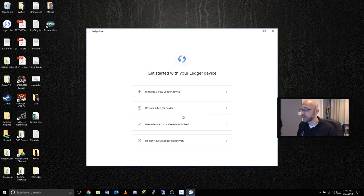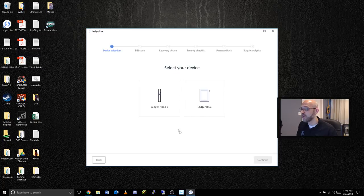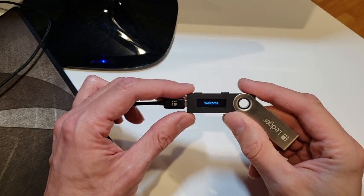Now we're ready to run Ledger Live. Clicking finish brings up the welcome screen, so I'll click get started. Our choices are: initialize new ledger device, restore a ledger device, use an already initialized device, or purchase one. I'm going to initialize a new ledger device, select the Ledger Nano S, and click continue. It says: connect the Nano S to your computer, press both buttons simultaneously, then press the right button to select configure as new device and choose a pin code between four and eight digits.